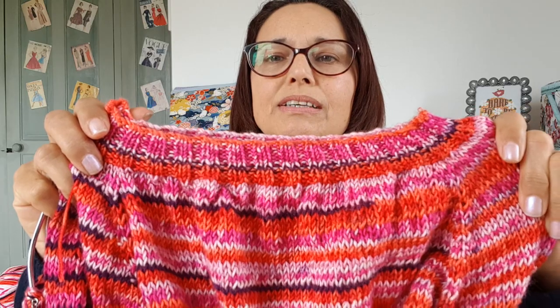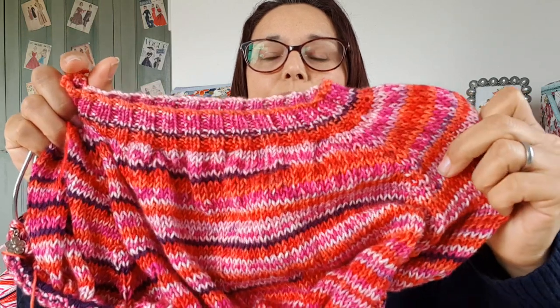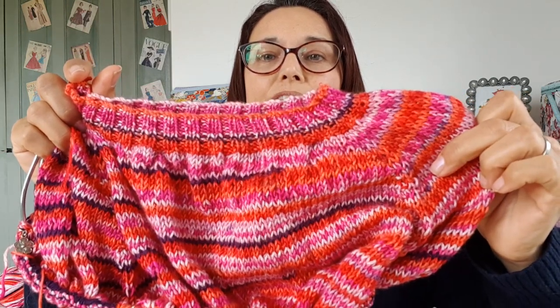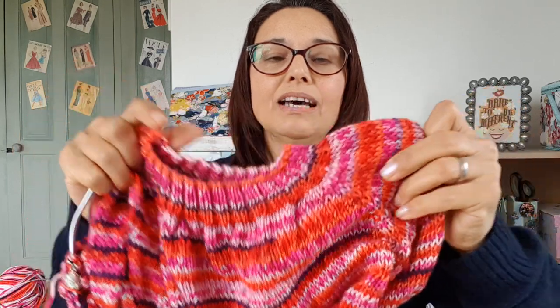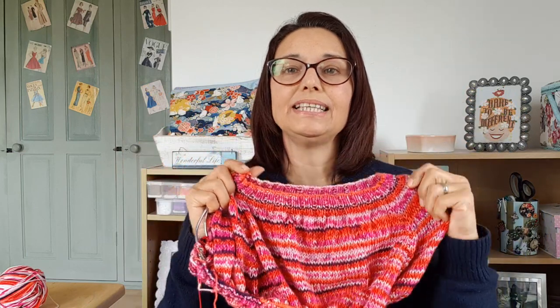The Aran weight one always works out nicely, so this is how it's working up. I started at the top, did the two-by-two rib, and then did the raglan increases — knit front, knit back increases. I haven't done the garter stitch on the sleeves because I felt there's enough going on with this yarn from the different colour changes; I didn't want that extra texture as well. I'm nearly down to dividing for the sleeves now.